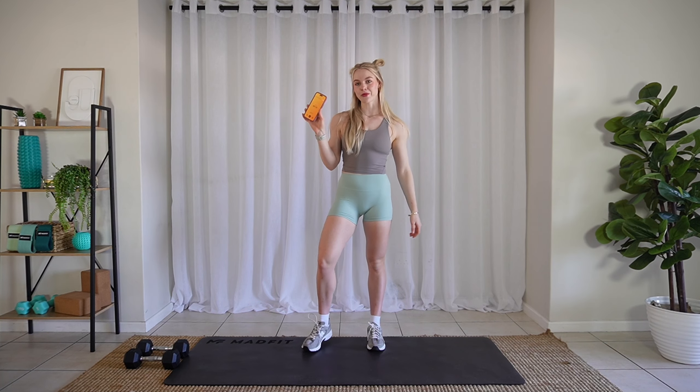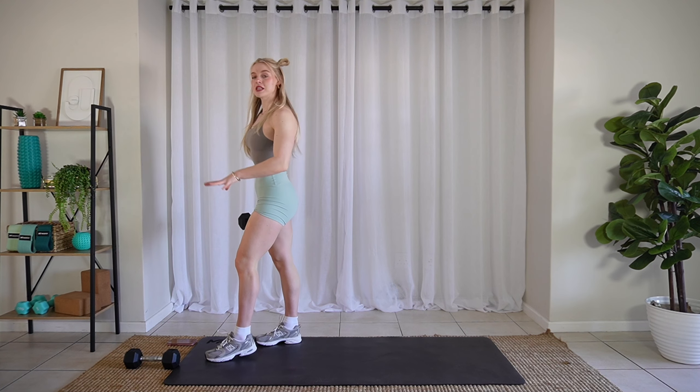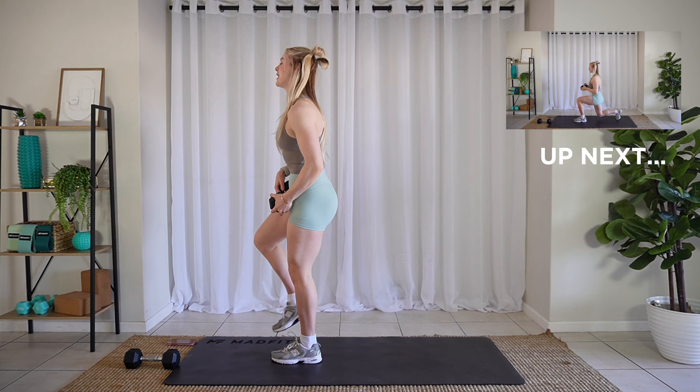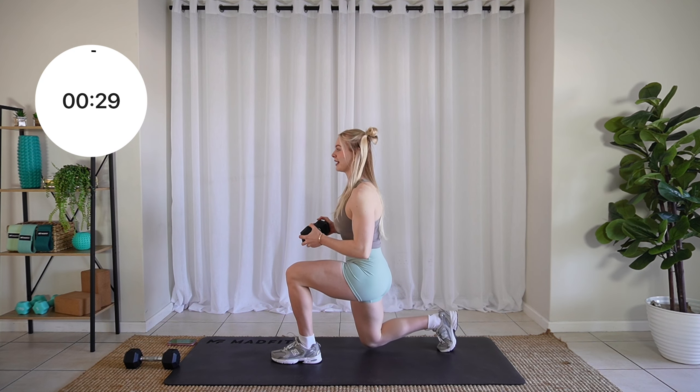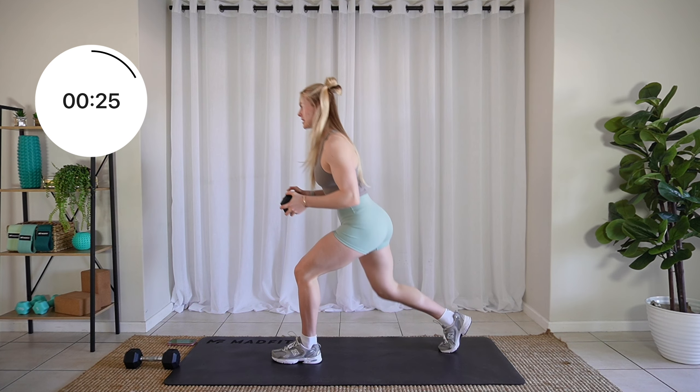Alrighty friends, I'm pressing start. Grab one dumbbell. We're going to start with a reverse lunge and a twist. We'll do one side at a time. Two, one, let's go. Step it back, twist, and up. Keep it on the same side.